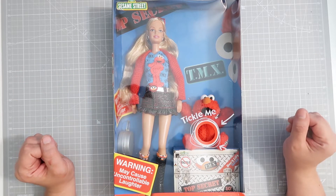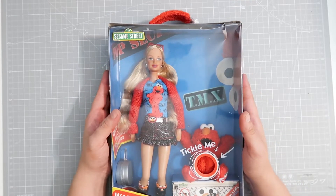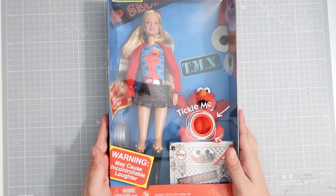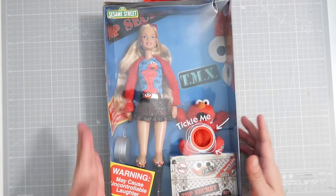Hello everyone, my name is Alexandra and welcome to Creative 404. In today's video we are going to open up this vintage Sesame Street Tickle Me Elmo. I'm really excited. I found this on the Facebook Marketplace and I had to have it. It was like a very big impulse buy about a couple of months ago.